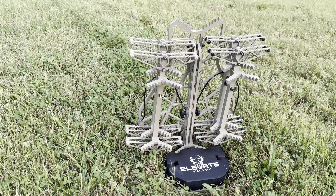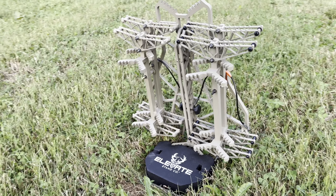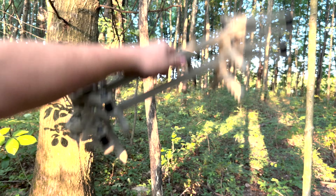Ascend sticks were made to attach to the Elevate Ultra Stand in pairs of two. Each Ascend stick is equipped with a patent-pending magnetic attachment designed to keep sticks secure and quiet on your way in and out of the field.